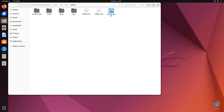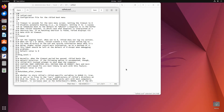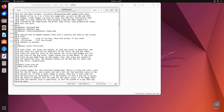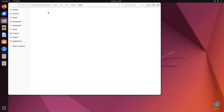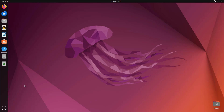Inside the Refind folder is the refind.conf configuration file. Open it — you can see comments marked with hash symbols, and a timeout setting set to 20 seconds. You can change this to 30 seconds to give more time on the rEFInd menu before it times out. To comment something out use a hash; to make a line active remove the hash. If you're not familiar with this, leave it alone to avoid breaking anything.